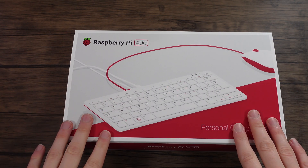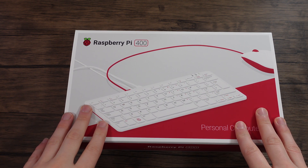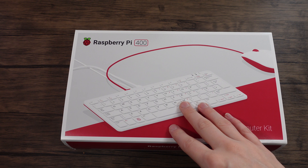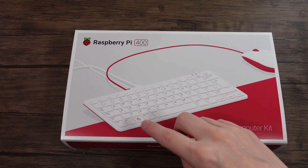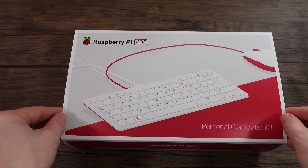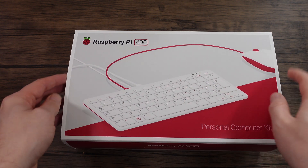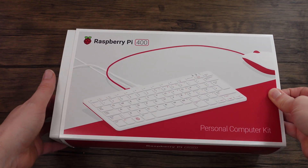Hi everyone. Today I've got myself a Raspberry Pi 400. I always wanted a Raspberry Pi keyboard case. Tried making one in the past, didn't go so well. There are cases out there, but they would be a bit expensive. This is a lovely size. This is the full kit which comes with the mouse and a few other extras.